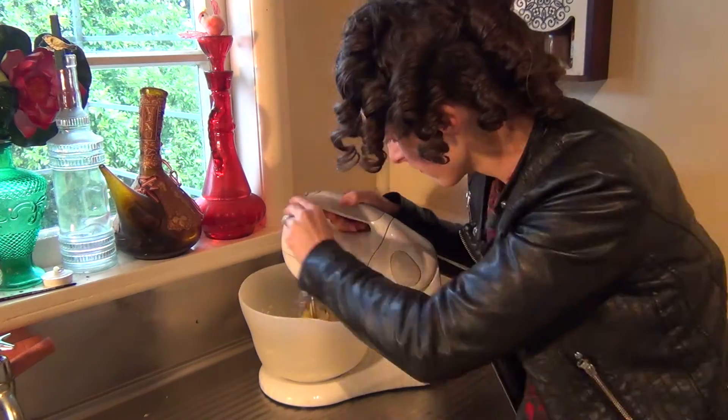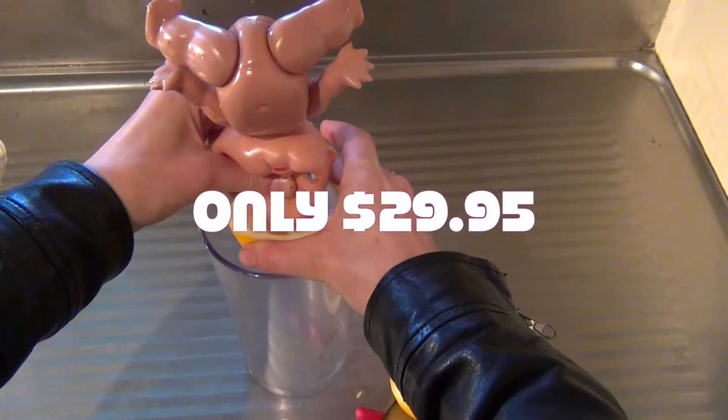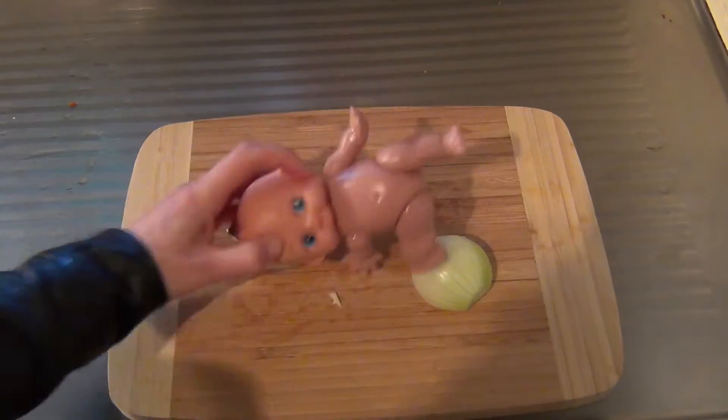Don't struggle any longer with big complicated appliances — you can order the McCarthy Kitchen Kewpie today. For just one easy payment of $29.95, you'll receive the McCarthy Kitchen Kewpie and instruction manual.